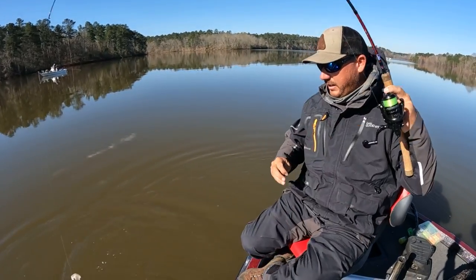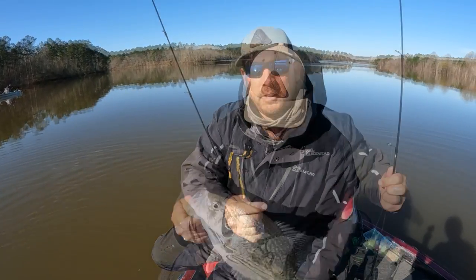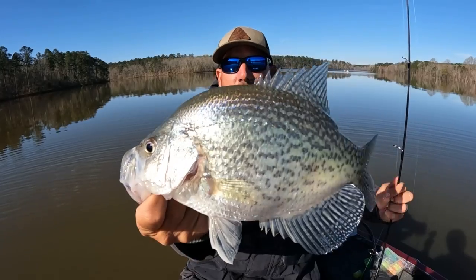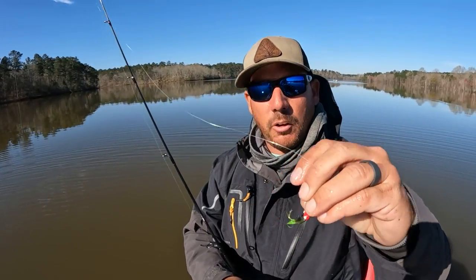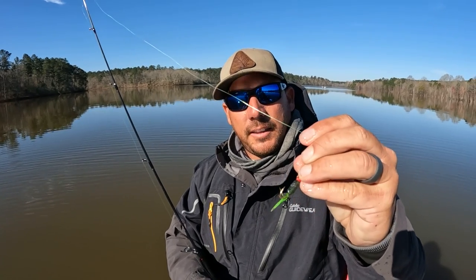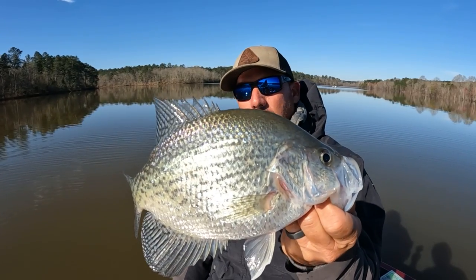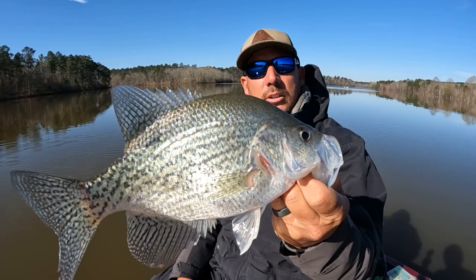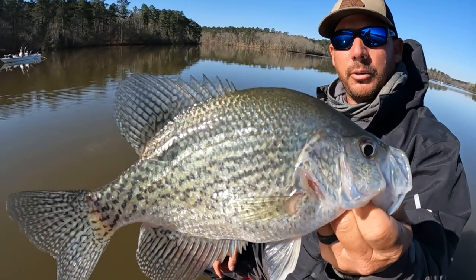Getting some more bites, pretty nice fish. Just that quick bait change was all the difference. We talked about profiles and things like that — I just think that profile was a bit much for them. They would follow it and they would nip at it, but they just wouldn't eat. We went to a smaller profile, and they're actually getting it in now.